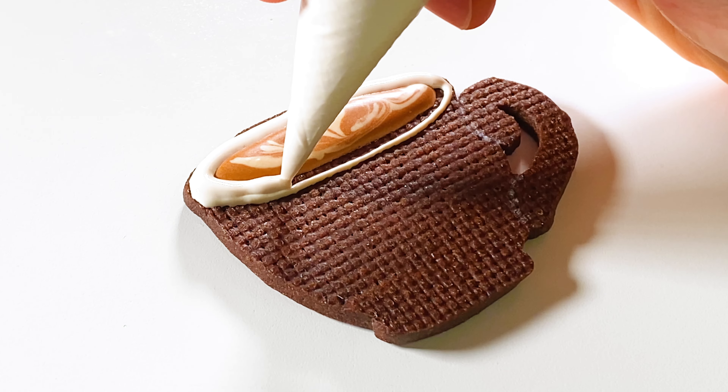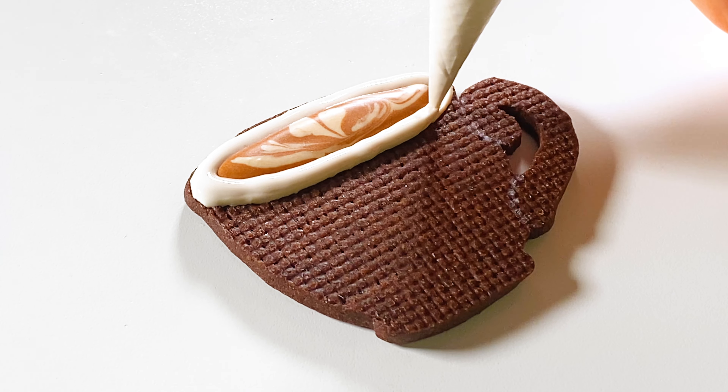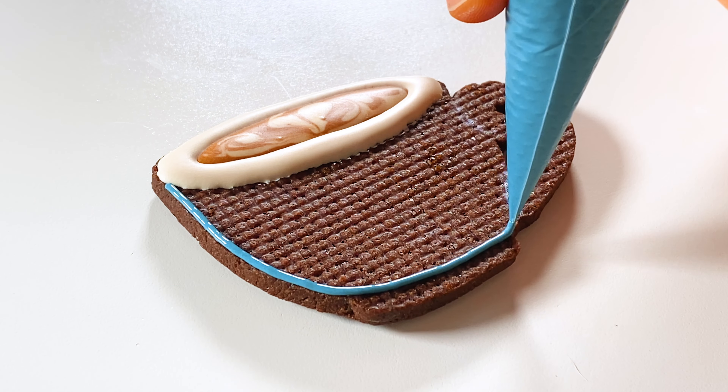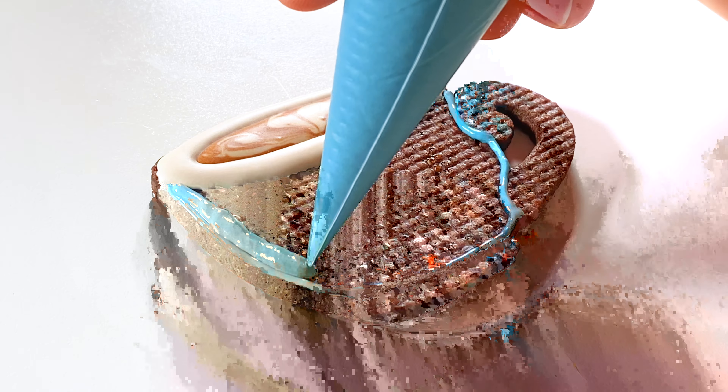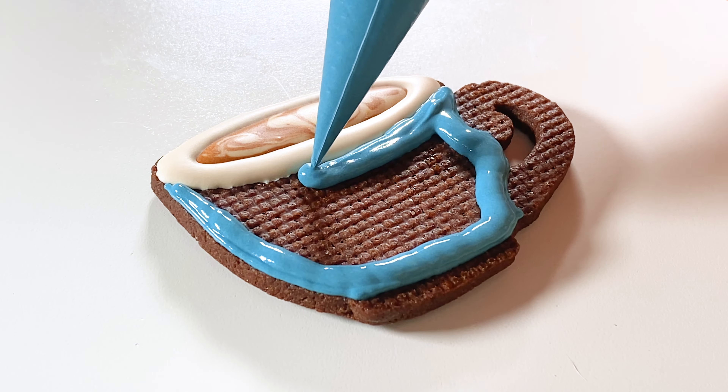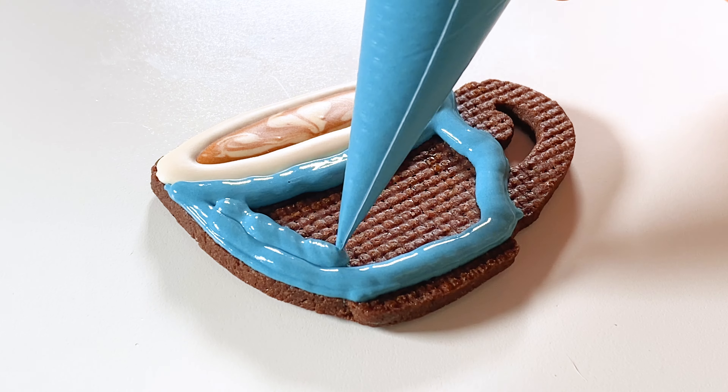I'm going to start with the latte art portion. This is chocolate royal icing and the rest of the design will be decorated with coffee royal icing. You can find both recipes in the video description below.